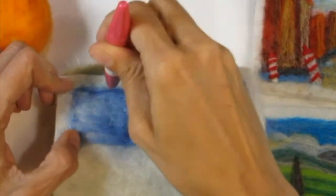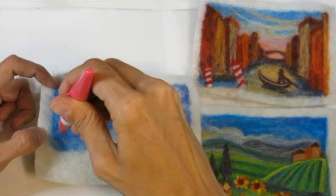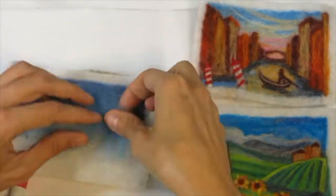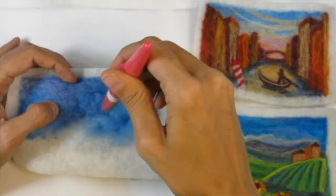The other thing I'm using underneath is a cushion, which I purchased online — also made by Clover — but you could just use a piece of foam from the craft store. You just need that cushion underneath to make sure that as you're needle felting you don't break any needles.